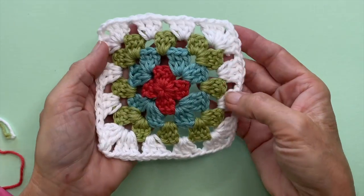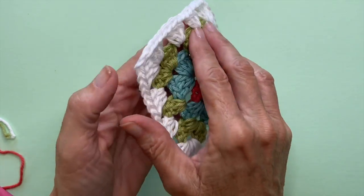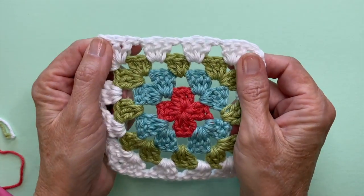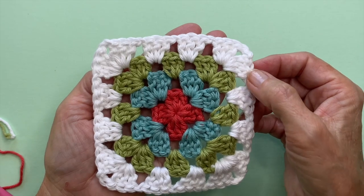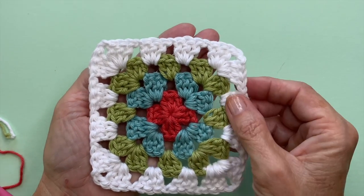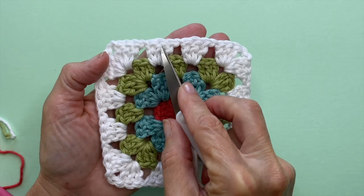If you decide to use this method, I recommend that you place all of your squares on the wrong side, or as if you're working inside out. If you've made reversible squares like I have, just double check that all of your squares are facing outwards, making sure that you have the bumpy side facing you.